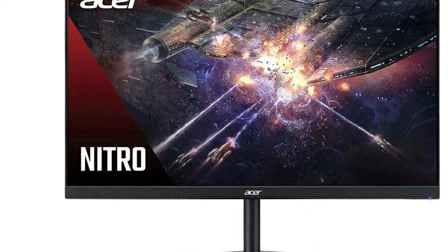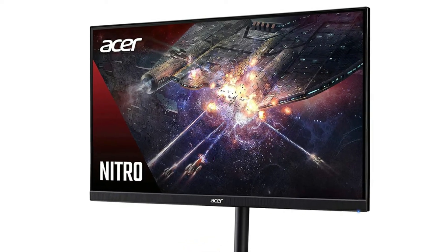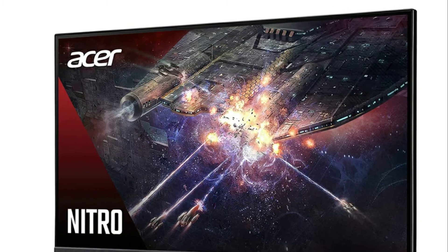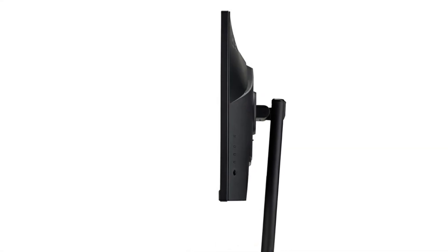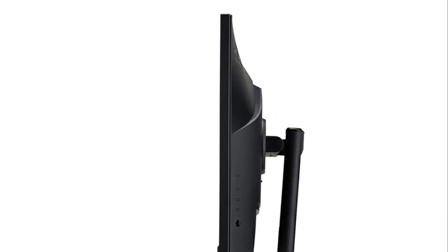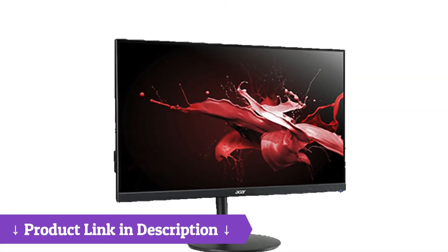I definitely recommend that you check it out. Here's a bit more information about this gaming monitor. It's a 27-inch Full HD 1920x1080 widescreen IPS zero-frame monitor with AMD Radeon FreeSync technology. Refresh rate is 165Hz. Response time is 2ms gray-to-gray, up to 0.5ms G-to-G.